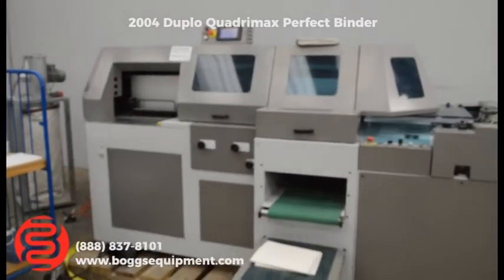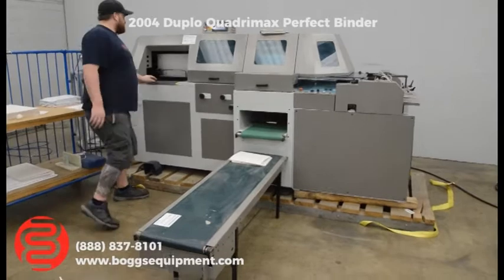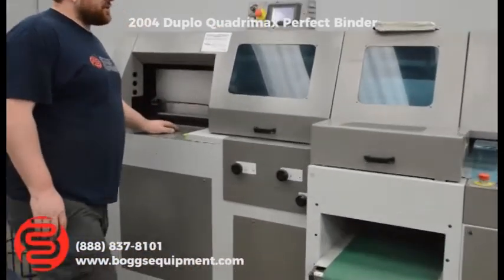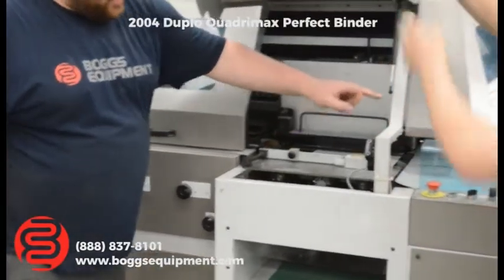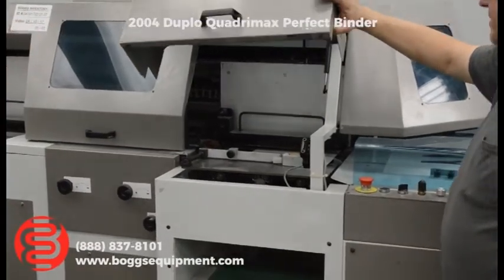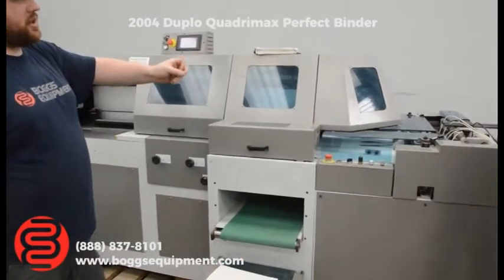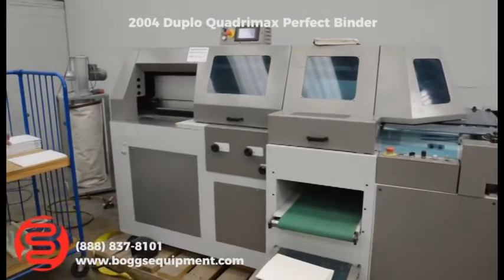Here we have a Duplo Quadramagic Perfect Binder. There are a couple features on this unit: there's a built-in jogger underneath the clamp to make sure your books are nice and even. We do have a cover feeder here — you can see you've got covers lined up. It does score; it's automatic setup with the crease on the cover feed. You put your dimensions in the machine and it automatically spaces your creaser. It's a vacuum pile feed for your covers.